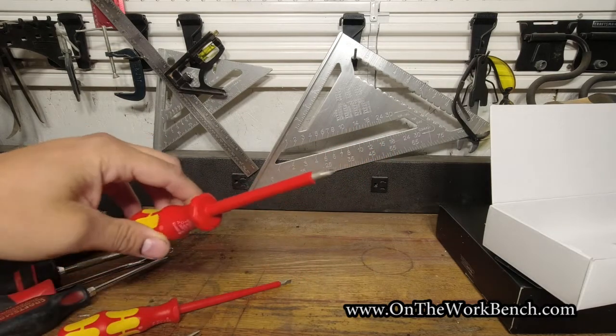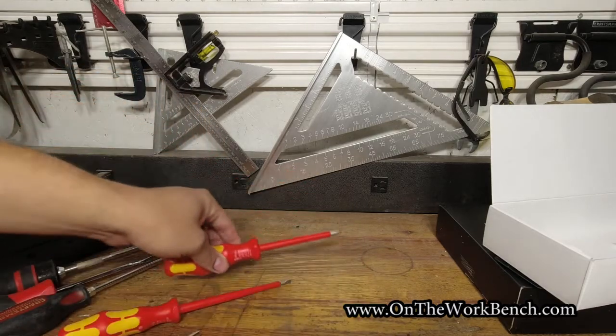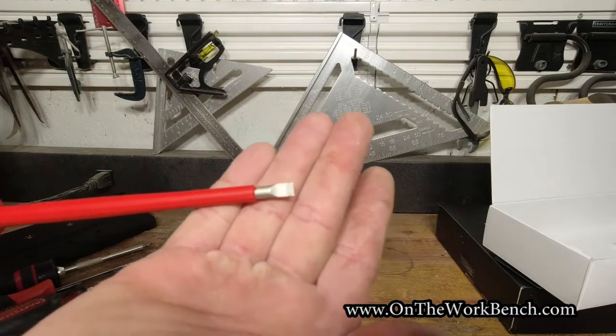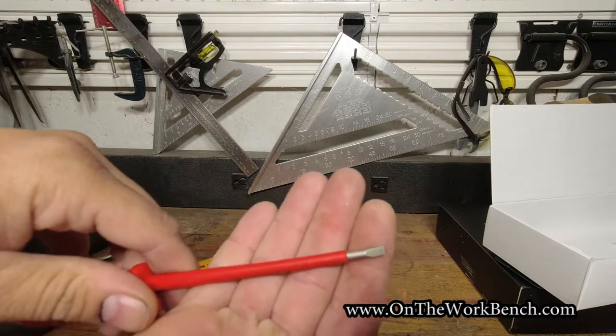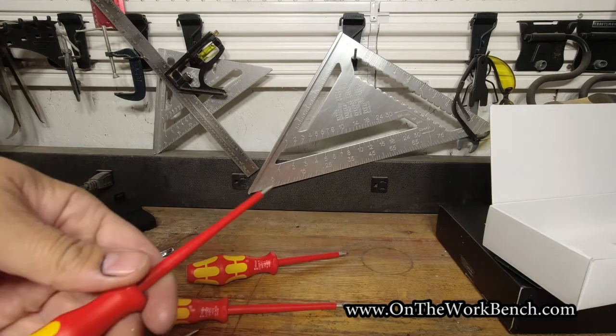I'd also heard a lot about the tips on these screwdrivers. As you can see, there's laser etching on the Phillips and even the slotted screwdrivers — you can see etching on the larger one. All the way down to the smallest two and a half millimeter slot, it is still etched at the end for that precision laser tip.